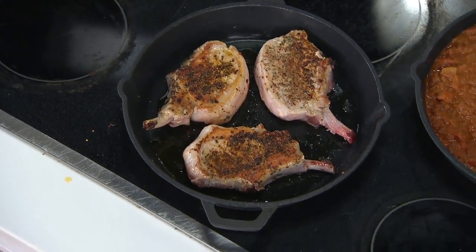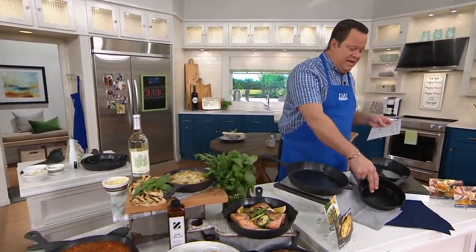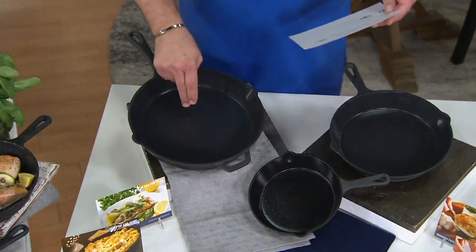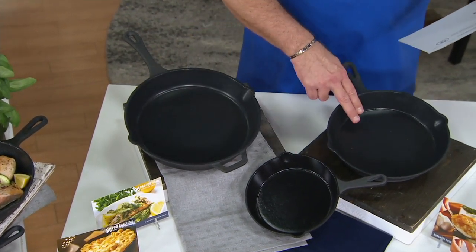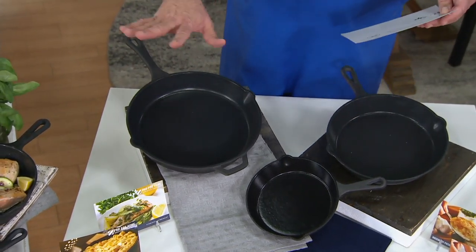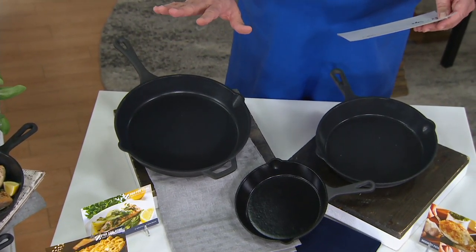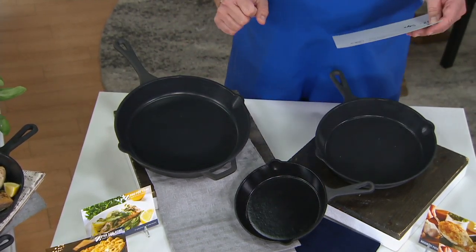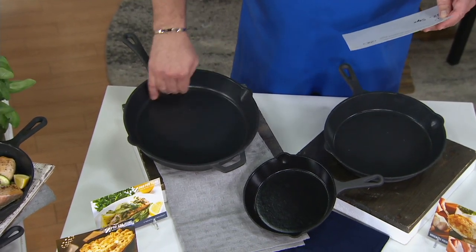We have three sizes for you to consider. I have this for you in 8-inch, 10-inch, and the large 12-inch size with the helper handle. The 10-inch is the most limited, and you are getting four of Chef Zacarian's recipes in this offer. These are going to range in price from $34.96 to $49.96. But remember, you're never, ever going to need to season these — you can wash these like a dream because of that wonderful nonstick coating.